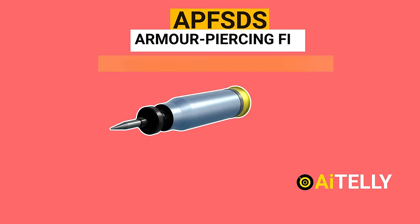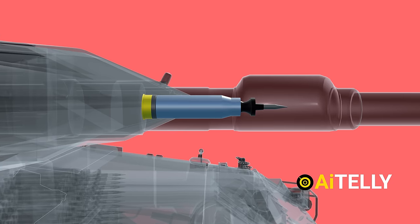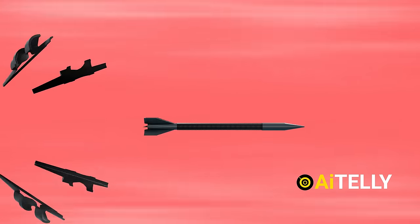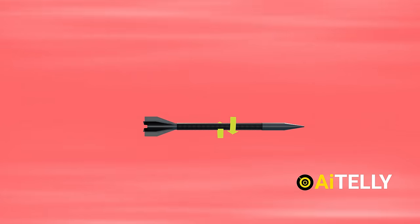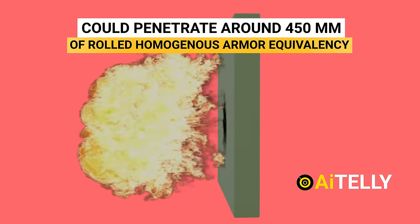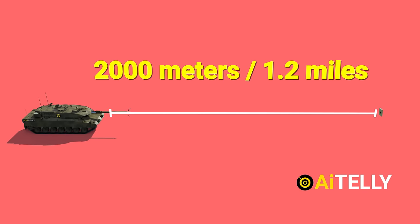Another round is the armor-piercing fin-stabilized discarding sabot. When fired, the round discards the protective shells and the fins give it a rotational spin. It could penetrate around 450mm of rolled homogenous armor equivalency at 2,000 meters or 1.2 miles range.